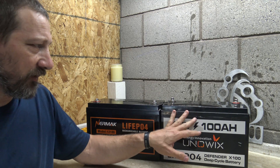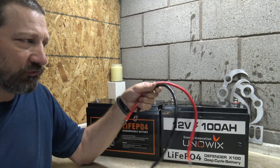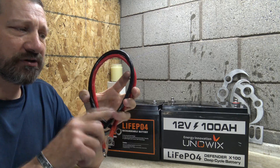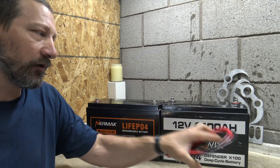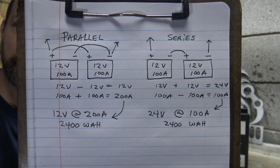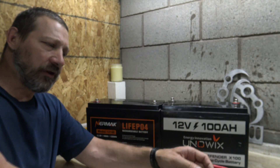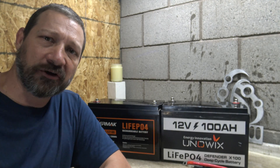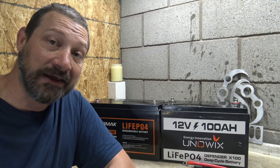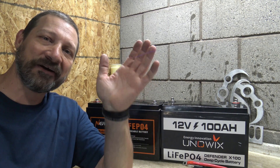Well folks, there you have it. It's very simple to wire these in parallel or in a series. I hope you enjoyed this video. When you connect batteries together, make sure you're using good thick wires. Here's a look at the diagram — feel free to pause or take a screenshot. I hope this video helped you out. Please leave your comments down below, like this video, share this video, and until next time I appreciate you watching. We'll see you on the next one, bye for now.